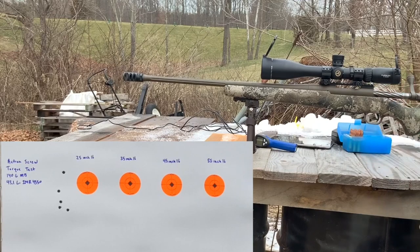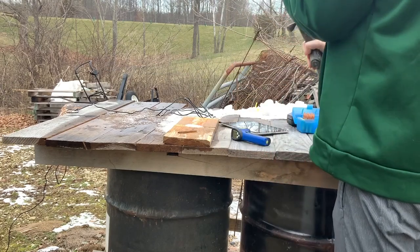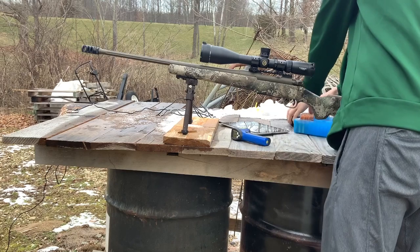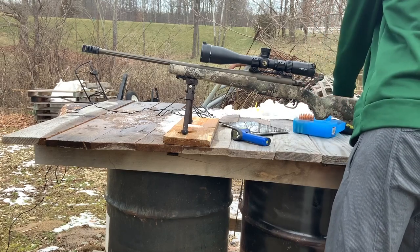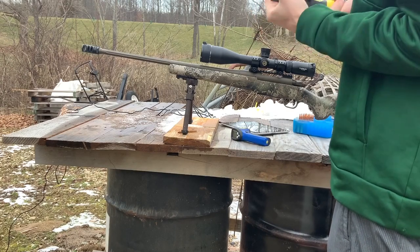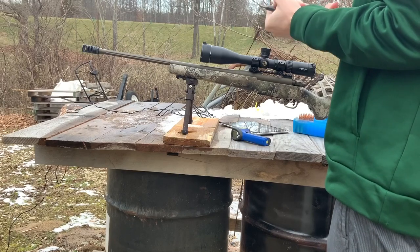We're going to let the gun cool down and change the torque specs. Now that the barrel's cooled back down, I'm going to torque it down to 35 inch pounds. Apparently 25 wasn't a good number — looks like that group pretty well sucks over there.